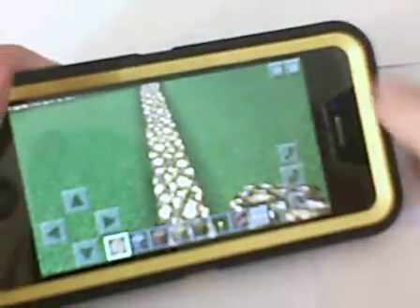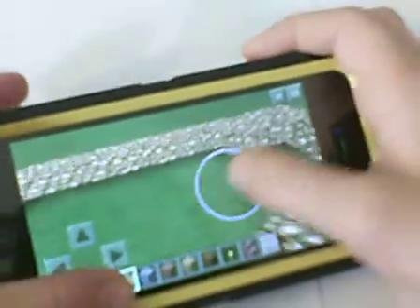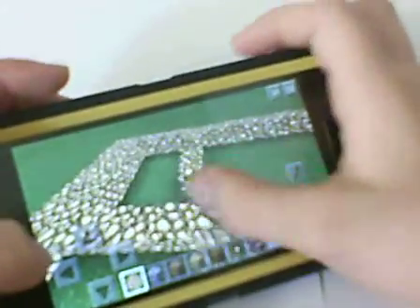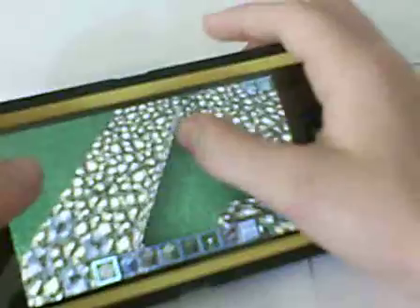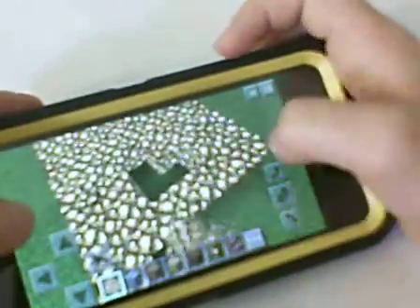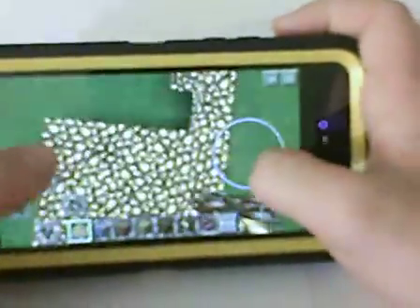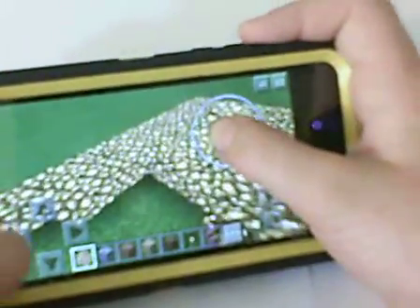Now we got to fill in the inside — glowstone everywhere. While I'm filling this in, I'll tell you what we're gonna do after this. We will be placing down some colored carpet. I don't know what color yet, but a colored carpet.